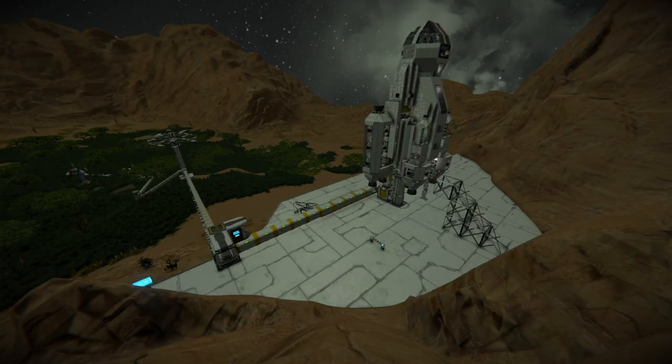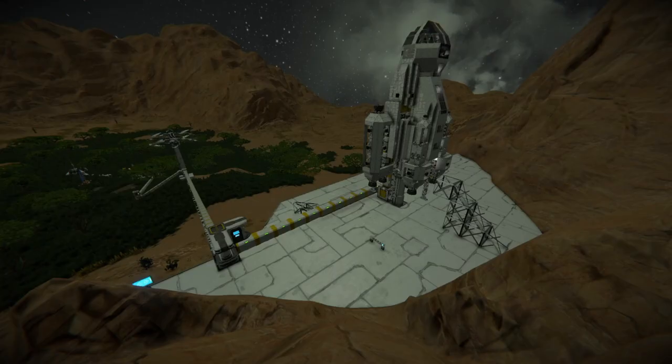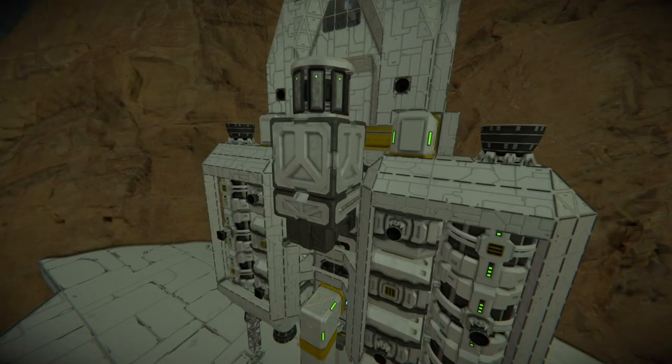I don't have any footage of the build process itself, although I did grab some screenshots at the time. This is the save I did before detachment and leaving the first base. When building hybrid grid ships, I always start with the placement of the large blocks, since moving them could be quite difficult — or in some cases you won't even be able to place the same blocks back if you grind them off.